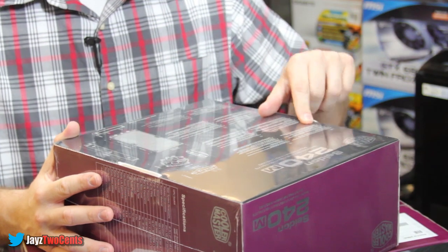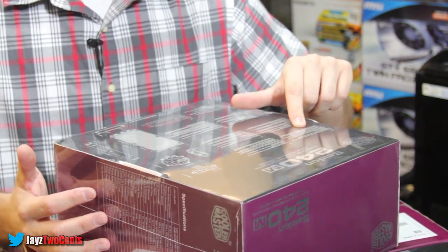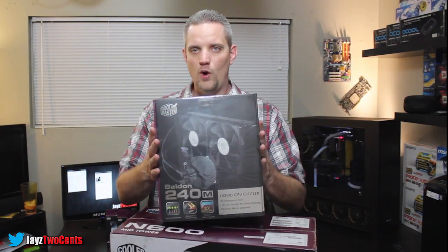It fits all Intel LGA sockets — 2011, 1150, 1366, 1155, 1156, 775 — and all your AMD sockets: FM2, FM1, AM3+, AM3, and AM2. So it's going to fit any CPU you've got basically with this one box.